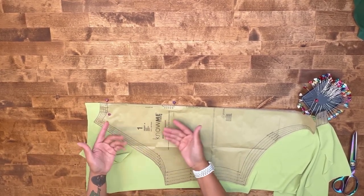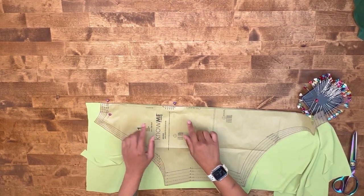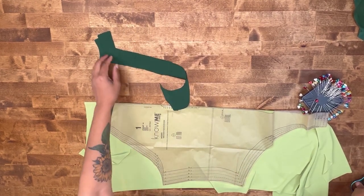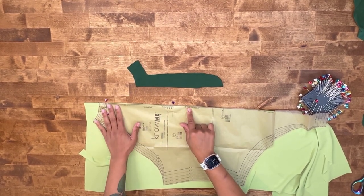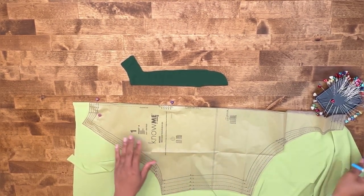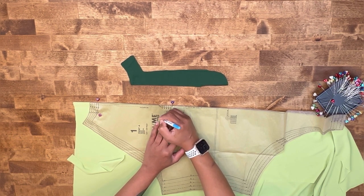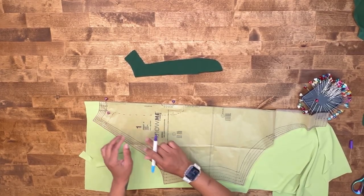If you have tracing paper, you can slide your tracing paper up under the pattern piece and then start to form a piece that will look similar to this piece here. If you want to measure everything out, you can go ahead and do that. This is what you should end up with once you trace everything out. I'm going to use a marker to show you guys the outline — you can be a little bit more precise with this. Go ahead and cut the pattern piece.